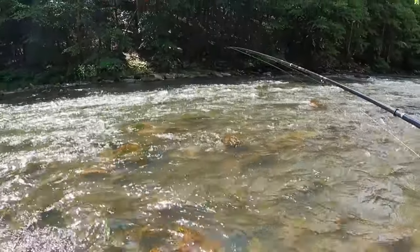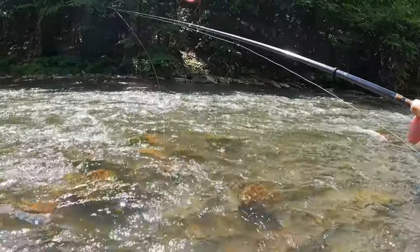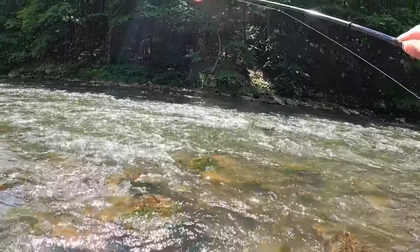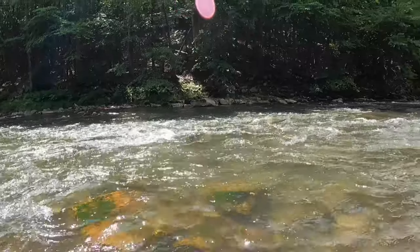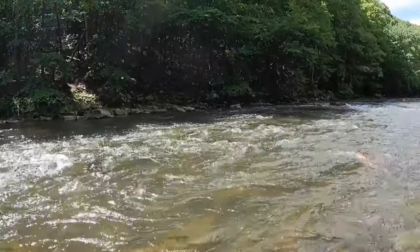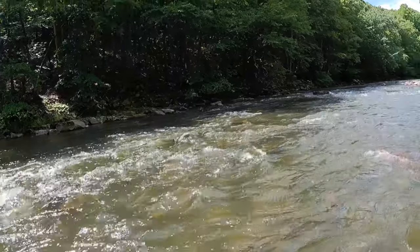I lost that fish and went to the bank, made an adjustment. I shortened up my tippet — just have a single fly on. I put a stone pony on. I just feel like I'm going to be a little bit more accurate in this pocket water.